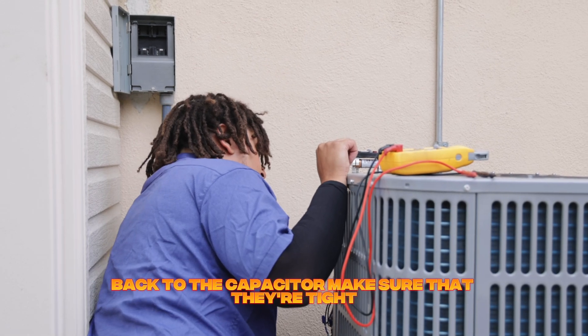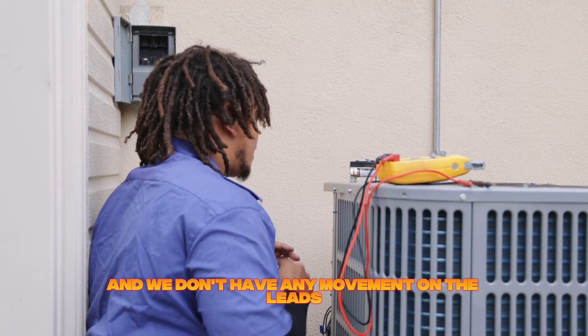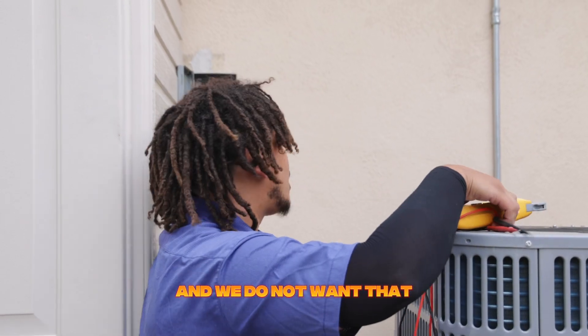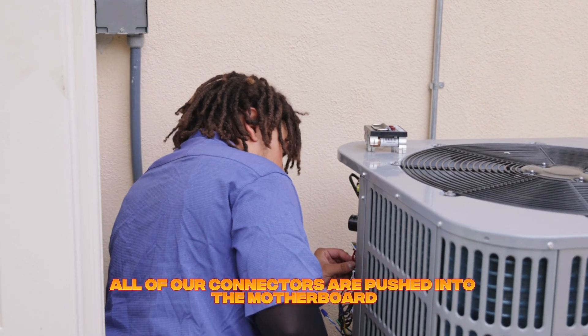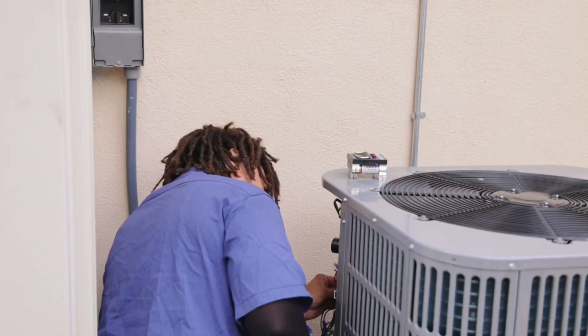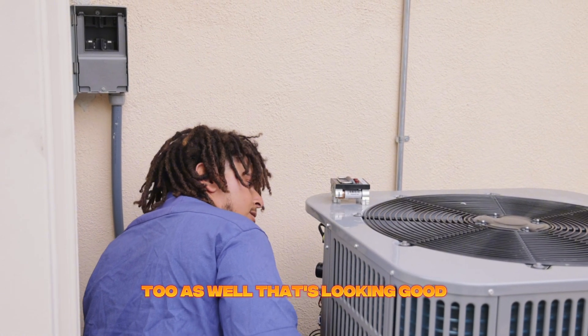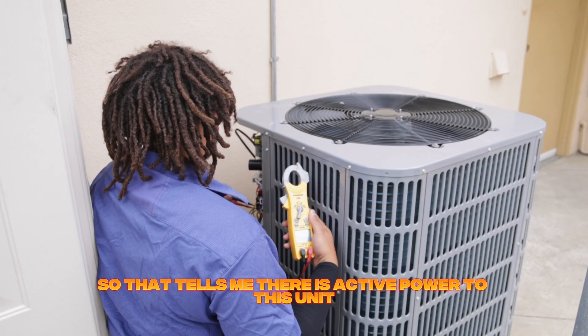I'm going to go ahead and connect the leads back to the capacitor, make sure that they're tight and we don't have any movement on the leads, because any movement with electricity generates heat and we do not want that. All of our connectors are pushed into the motherboard, and we have a ground wire that is connected to the board as well — that's looking good.